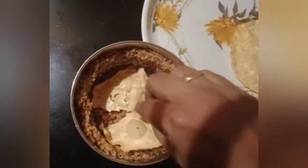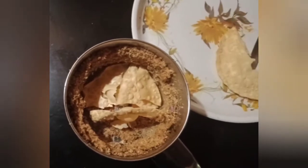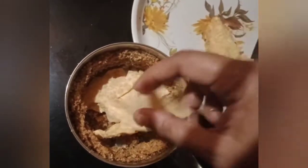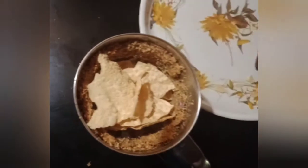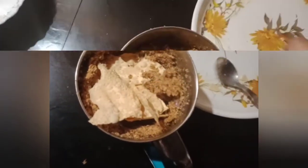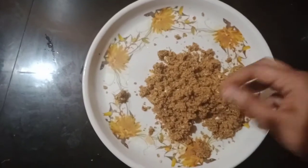I'll go ahead and put the oil into the pan. Spread the oil into the pan, then add the oil into the pan. Let them take the oil in the pan.